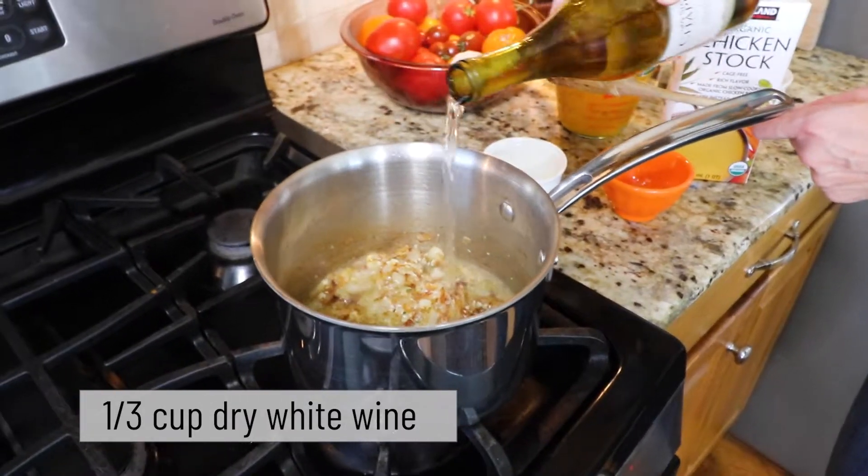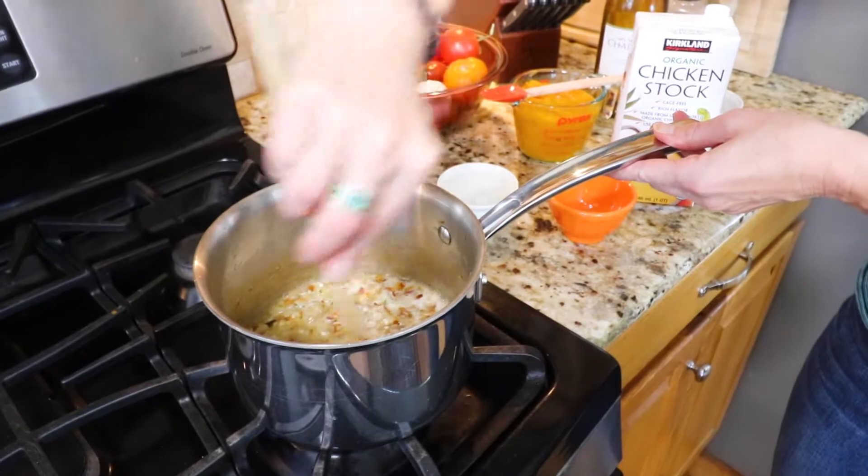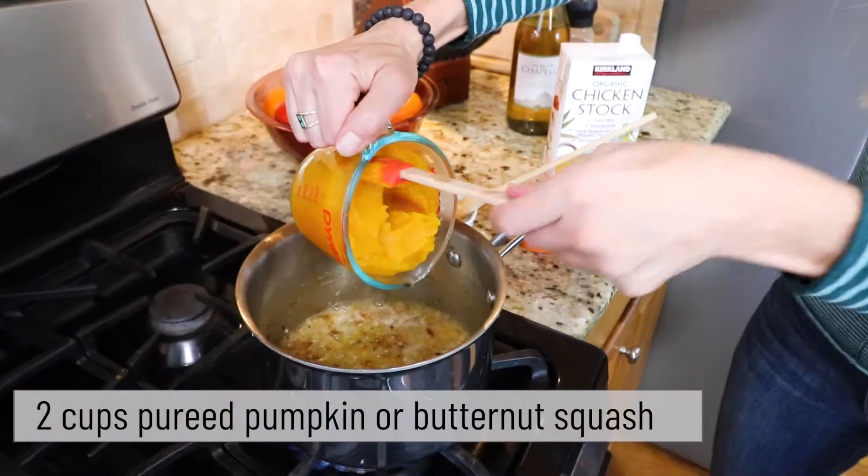A splash of dry white wine really takes the complex flavors of the soup to the next level, so don't leave it out. Don't worry about the alcohol — it'll burn off when you're cooking it.